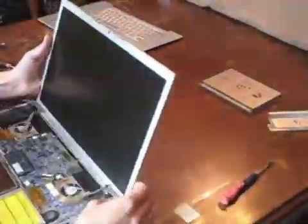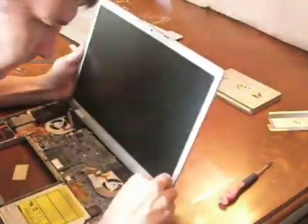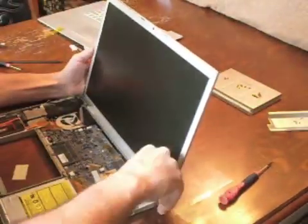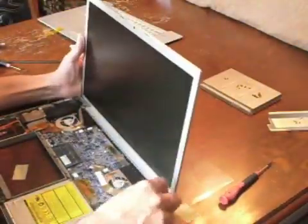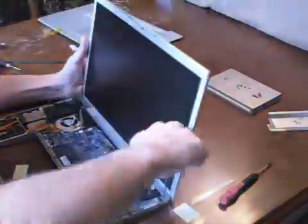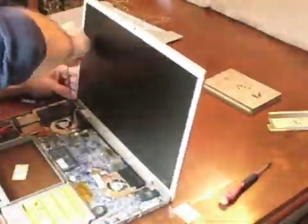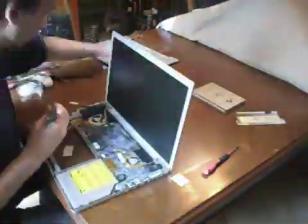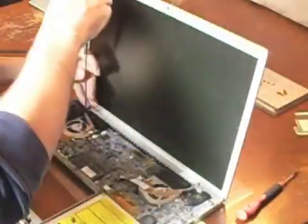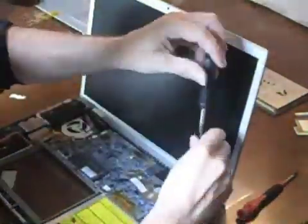Place the display back into the bottom case and insert the ten retaining screws. Remember the innermost screws need to be the longer screws with smaller heads. The longer screw on the right hand side also secures the data cable through a small eyelet.